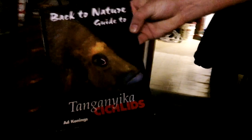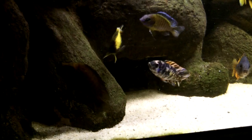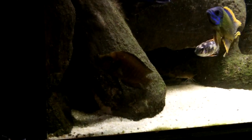Altolamprologus compressiceps — it's from Tanganyika, and that fish is full size. I have never seen one bigger than this. How long have you had that fish? Probably six years old now. This is his girl over there. That is the boy — that's a fat fish, dude. I love the structure of his face. It is the fish on the front of Ad Konings' Back to Nature Guide to Tanganyikan Cichlids. They're distributed pretty well throughout the entire lake. Does it need to be decompressed like frontosas? This guy was bred in captivity — he's actually an F1, his parents were wild caught.